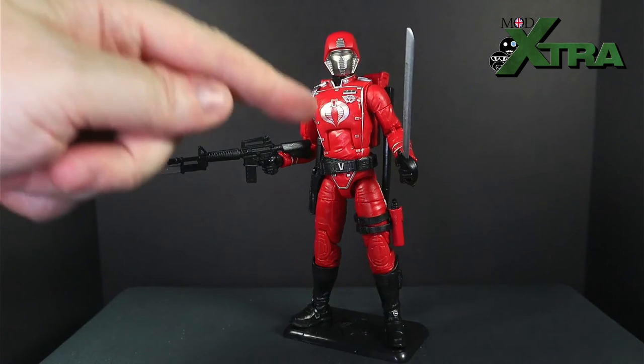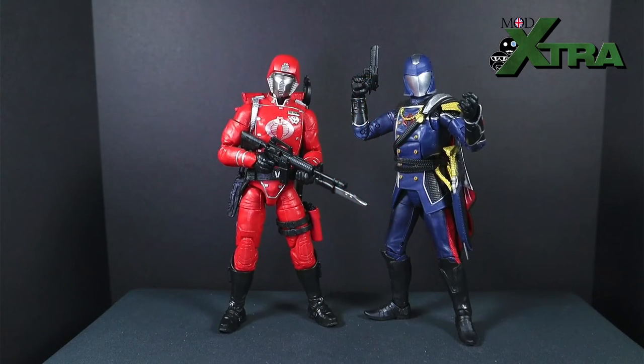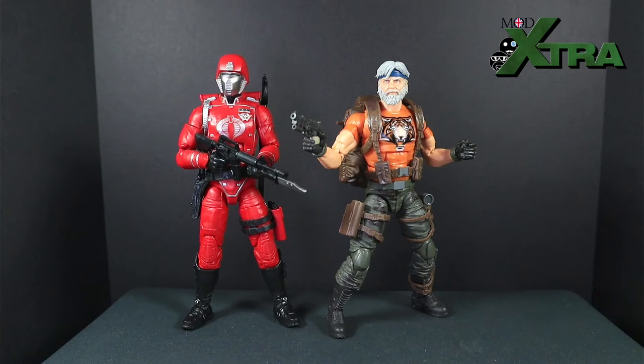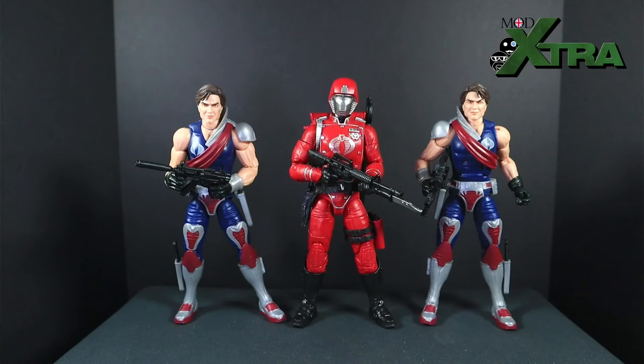Figure comparison time — here's the Crimson Guard with the Cobra Commander, a very similar ceremonial military aesthetic between them, and they tie together nicely. Then here's the Crimson Guard with a Joe — I like throwing a villain in with a good guy for comparisons. And of course, what would a Crimson Guard comparison be without the Crimson Twins? They make for an interesting sight, although their metallic uniform elements look a lot more dull by comparison now — the Crimson Guard is looking properly shiny next to them.